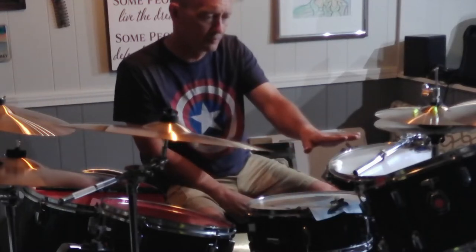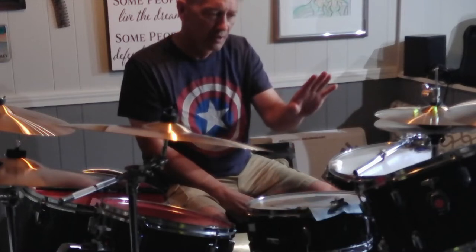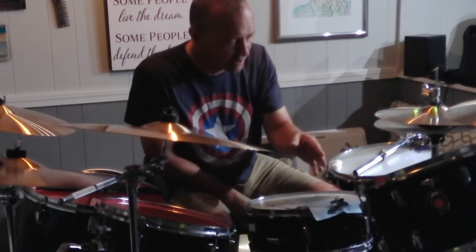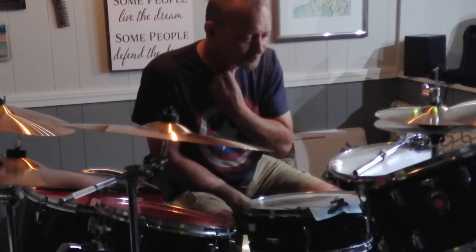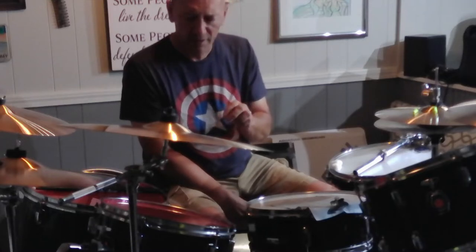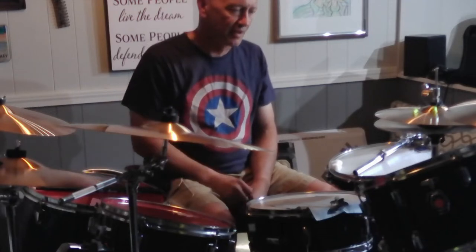I have my 12 and 13-inch rack toms. My 12 is mounted on an extra snare stand, and my 13 is mounted off the tube, mounted to a cymbal stand on the side - but not without modification.